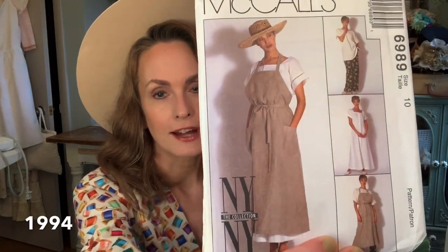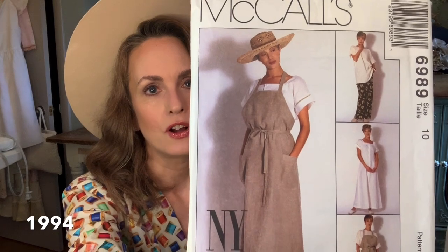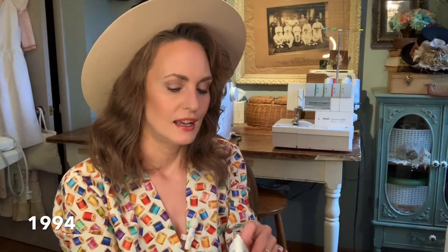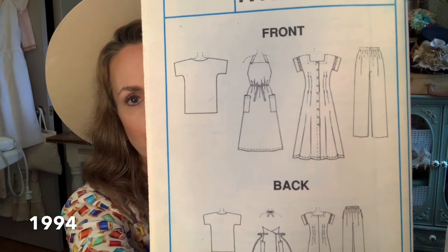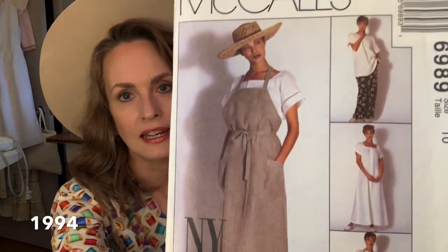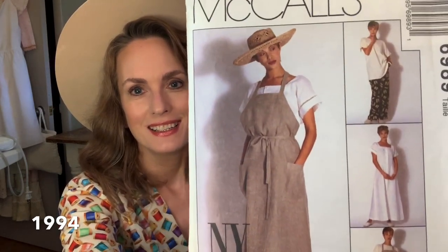This is the last pattern. I also used to have this pattern and I have made everything on here — the apron, the dress, the pants, the little t-shirt top. The McCall 6989. I used to love these New York, New York patterns. Does anybody remember these? There was such a nice selection. The proportions were so great for the pants and the t-shirt. I made this entire thing out of linen at the time and it was just so great. I'm glad I have this pattern again because I'm going to remake it all. It's nice, you know, when you've been sewing for many, many years and you find these patterns again that once upon a time you really loved.